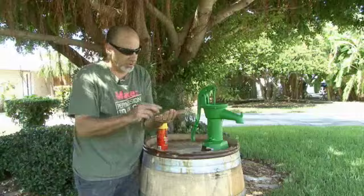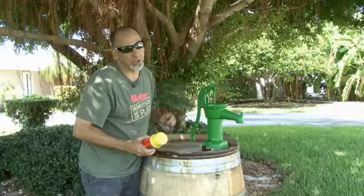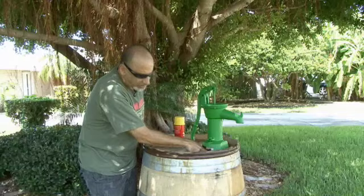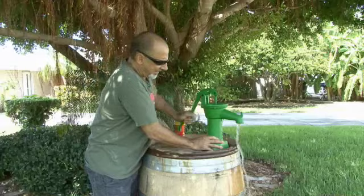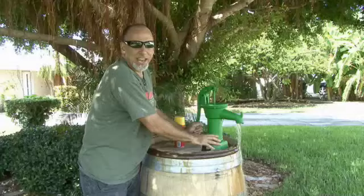The last step is to use some stainless steel screws — stainless steel won't rust — to screw in our hand pump. After everything is working fine, we'll use some Great Stuff foam to fill in the gap where the PVC goes into the top of the wine barrel. We've got ourselves some rainwater that we can use for watering plants or whatever we might need it for. That's how to save money and water with the Barrel Water Collector. We'll see you next time with another Weekend Project.